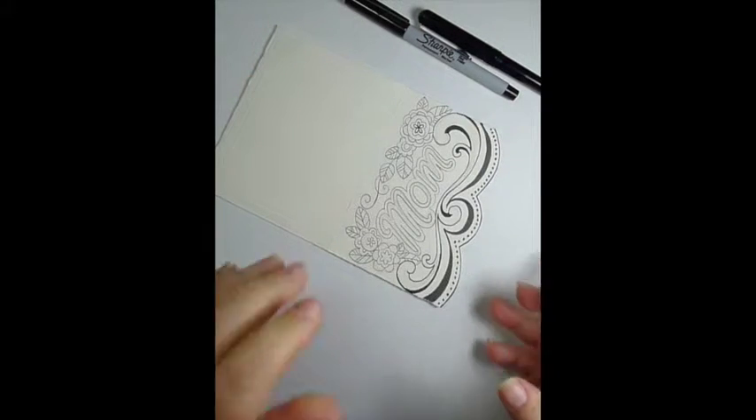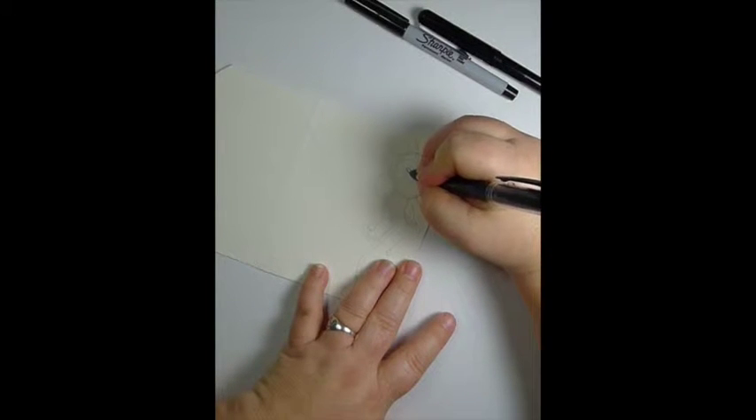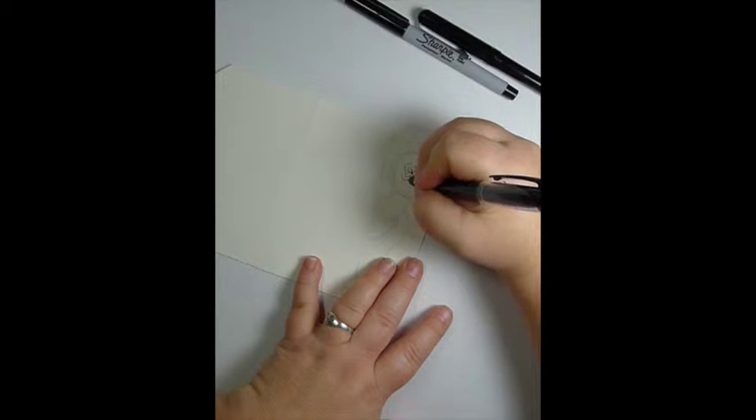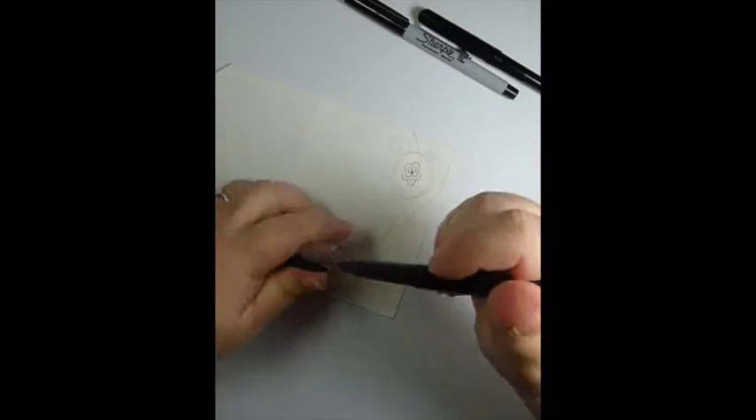I've finished up with the details on the front. So I'm going to flip it over and start outlining the flower on the inside. It's the inside, but it peeks through the bottom, so it's both the inside and the outside.